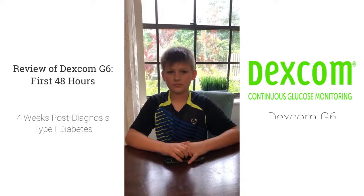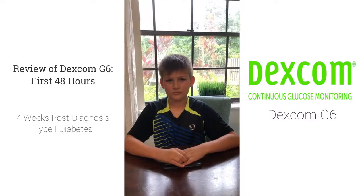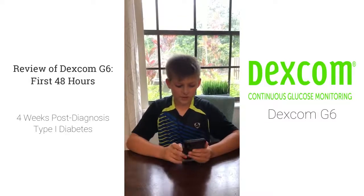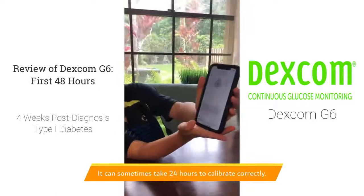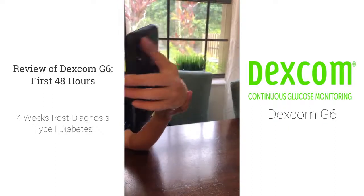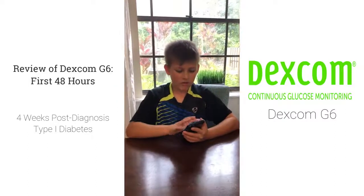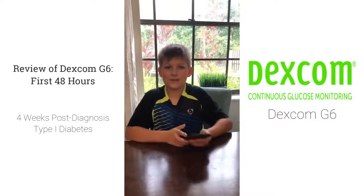But we had a few issues the first night, right? It kept going off all the time saying you were super low, but we took your blood manually and it was okay. So we fixed that because there are these settings down here — if we press that, it says calibration. And if we press this, then we would put in what my blood sugar is, and it would get a better accurate number compared to the number it's showing and what I got.